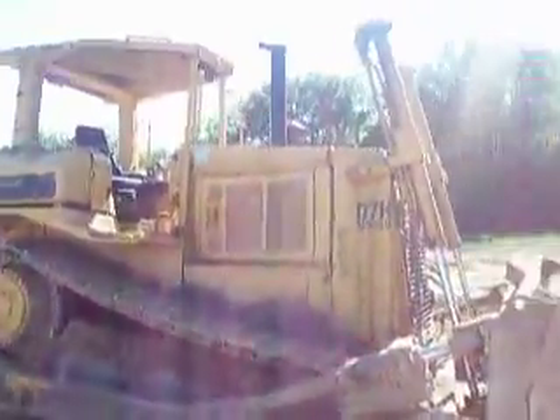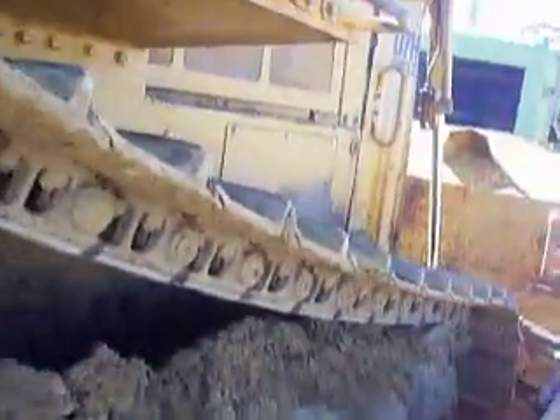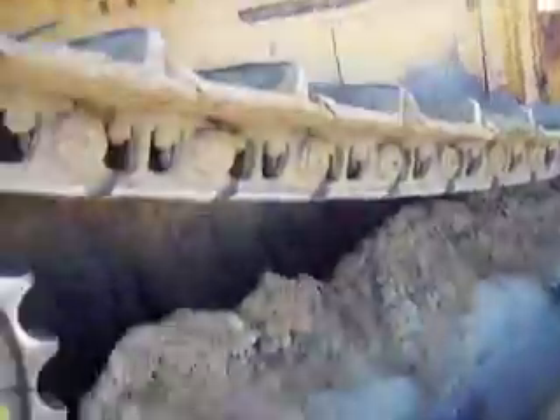Hey guys, this is going to be a quick walk around. It's got a Cat D7H Series 2 bulldozer. It's a really big machine too. Here are your tracks — big heavy tracks.